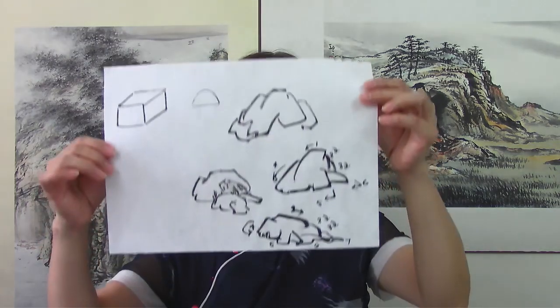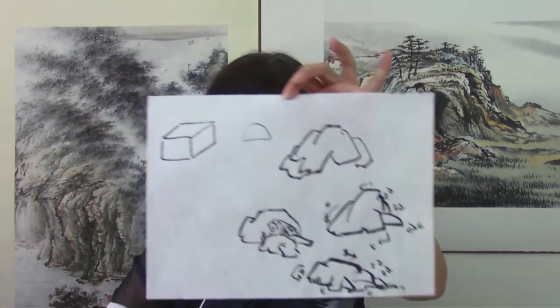We'll talk about the basic structure of a rock, how to convert rocks into a mountain range, and we'll also talk about a variety of texture brushwork.